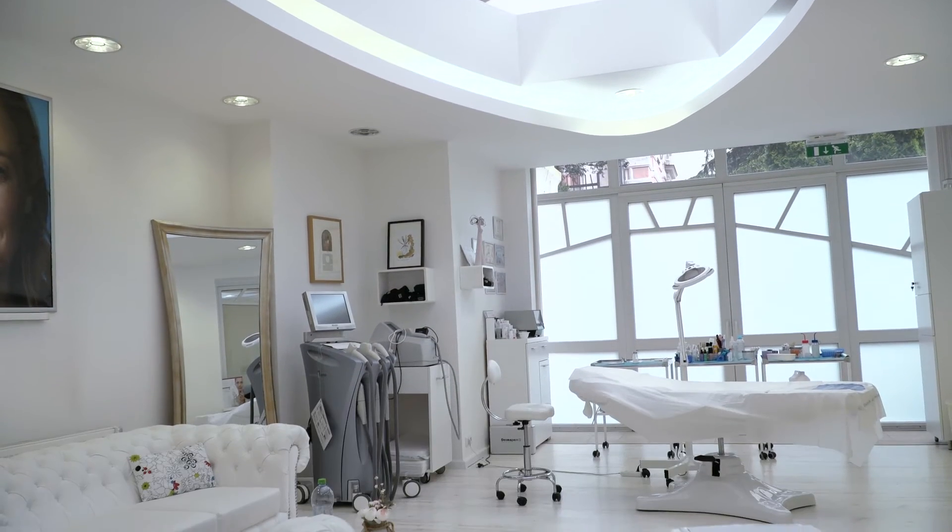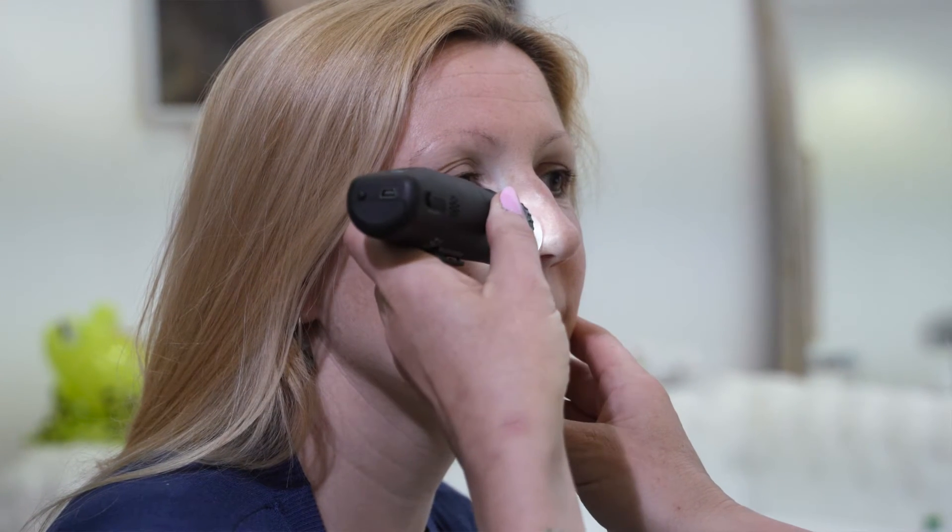The patient came to remove some skin growth from her face and body. For differential diagnosis, we have to use a dermatoscope first.